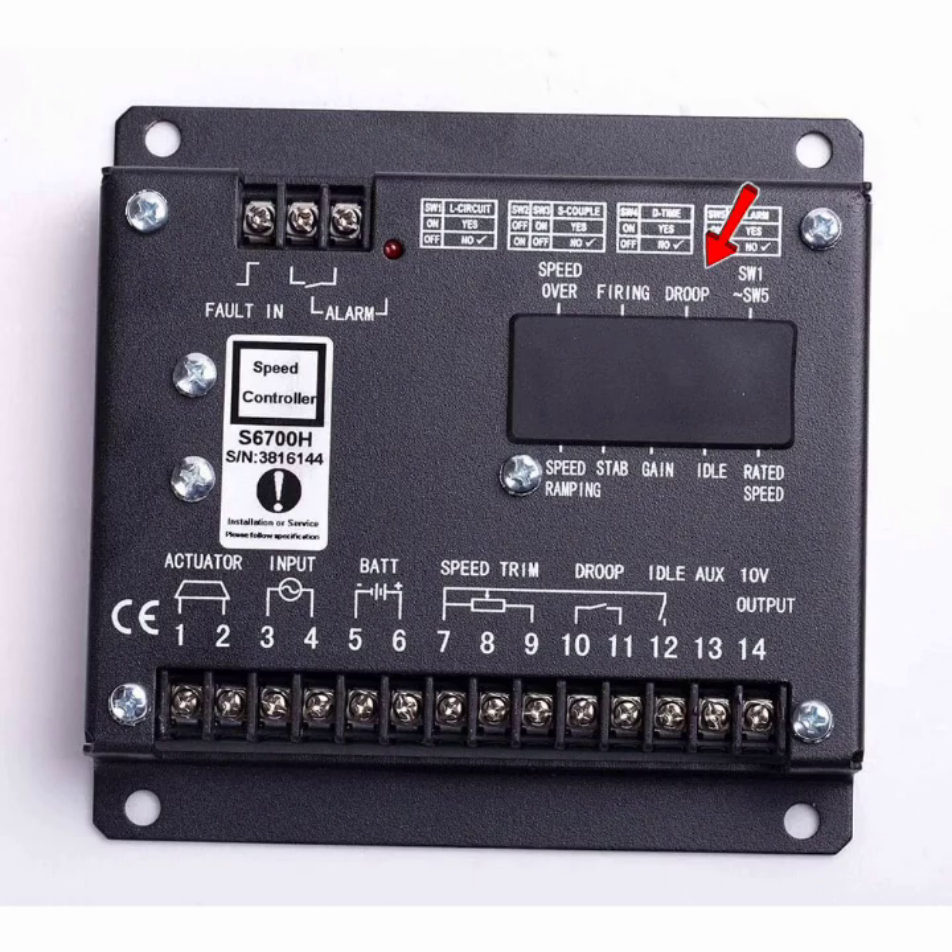Speed ramping means the engine speed gradually increases and decreases — this is soft starting and soft stopping, similar to how a VFD works with an induction motor starting and stopping slowly. After that, stability means the stabilization of the engine; if the engine is not running stably you can fine-adjust it here. Gain is used to adjust the sensitivity of the governor when load is applied or disconnected — if the engine sound changes very loudly or very slowly, you can adjust the gain here.